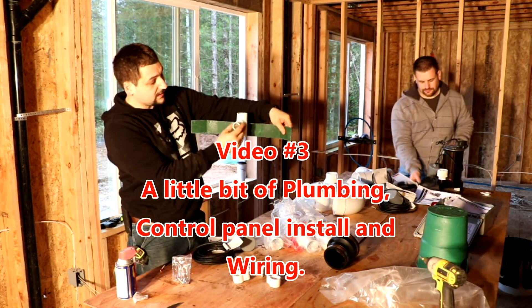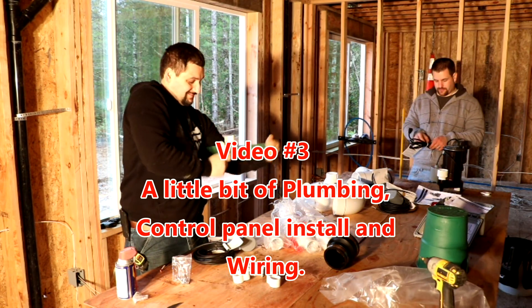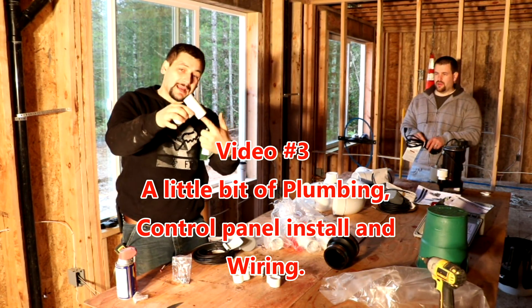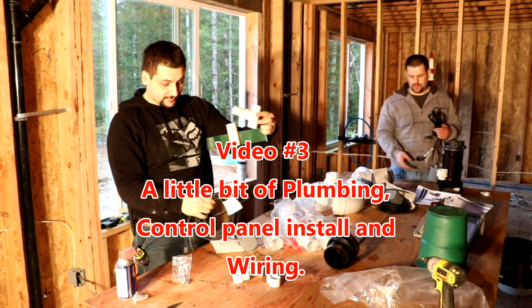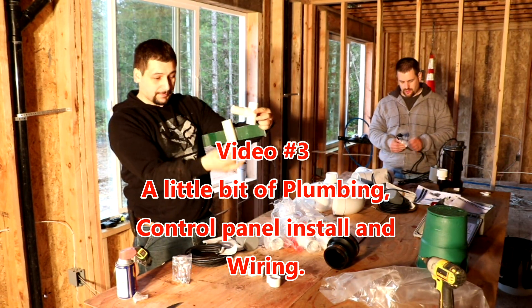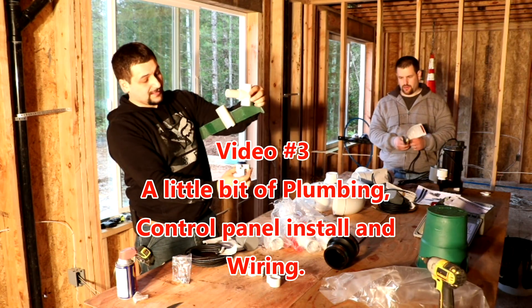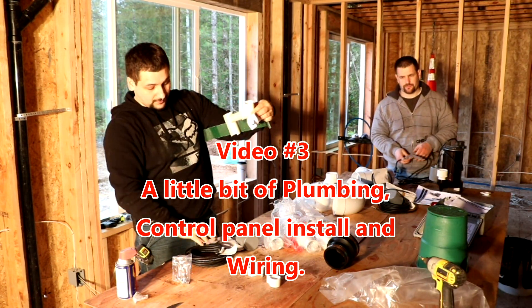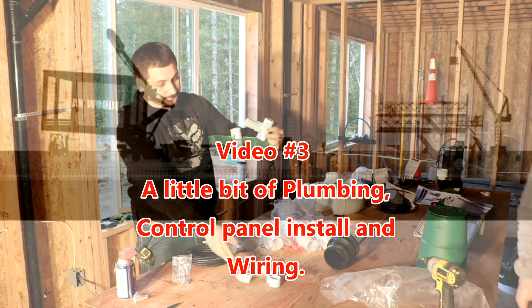This is the beginning of the third video in this series for the septic system install. This video is going to cover plumbing and primarily focus on the electrical panel, control panel install, and the wiring that supports the control panel. I hope you guys have enjoyed the first two videos and there'll be two more to come. Make sure you hit that subscribe button.